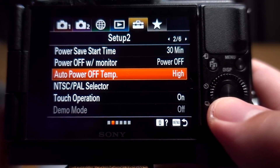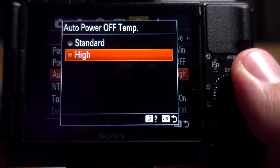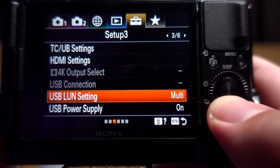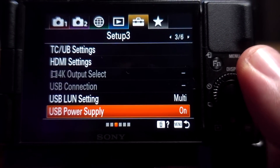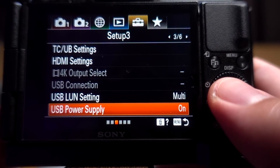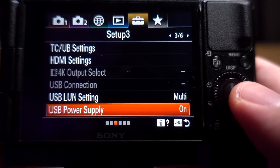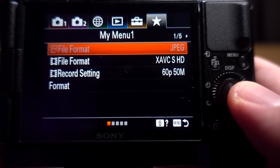For power save, you definitely want to set that to 30 minutes or off. Set the temperature warning to high so the camera won't shut off after just five minutes. Finally, make sure USB power supply is turned on — that's how you keep the camera powered via USB using the Sony remote app on your Mac or PC.